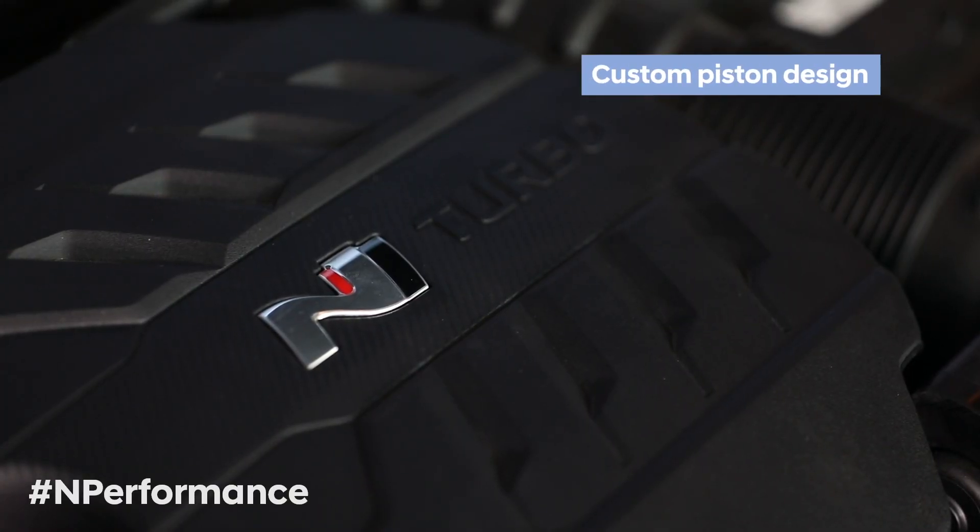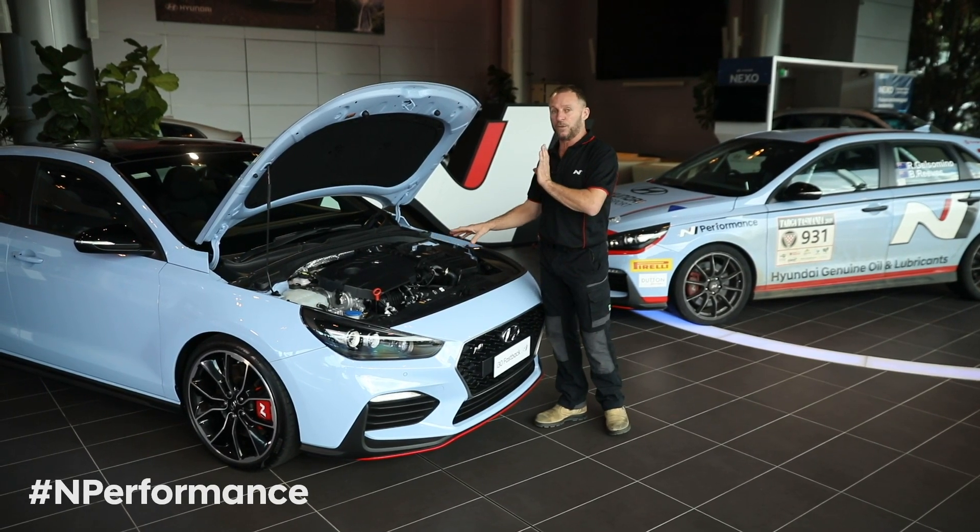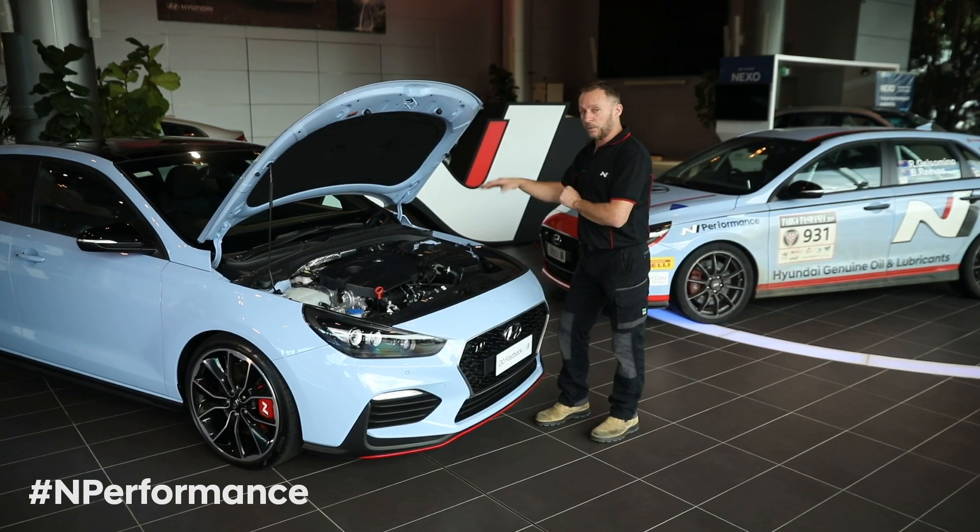One of the other key components on the i30 N engine is the pistons. They are uniquely developed just for this engine for the ultimate compression ratio and boost levels that we're running.